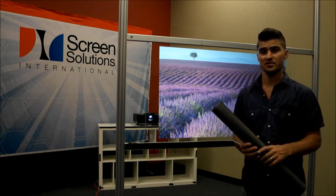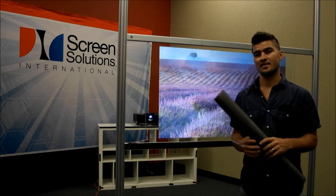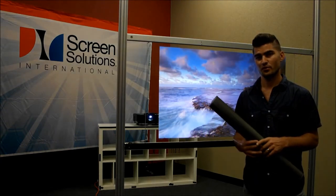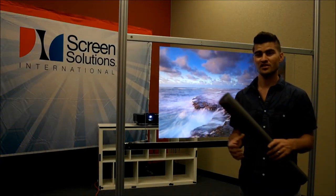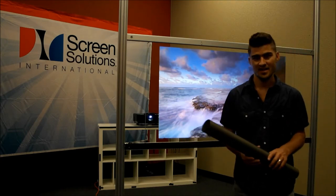It can be used with any of our rear projection films including Definition, Definition Pro, Accent, or Intrigue holographic rear projection films. If you have any questions on interactive rear projection on glass, please call us at 888-631-5880.